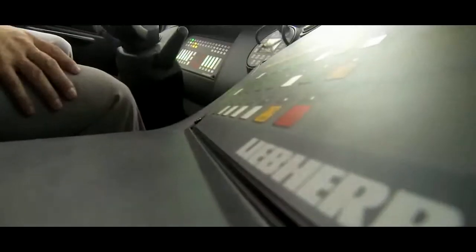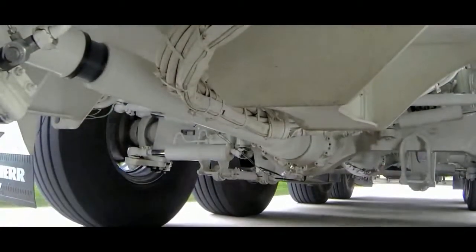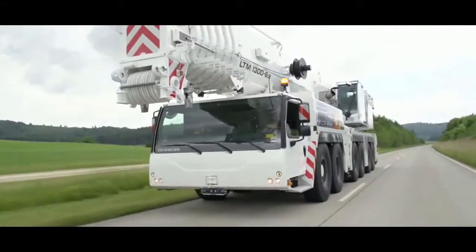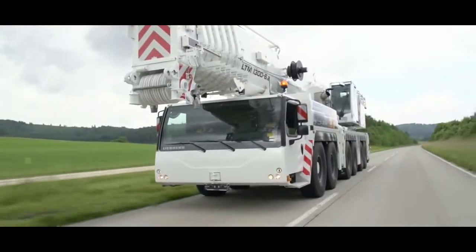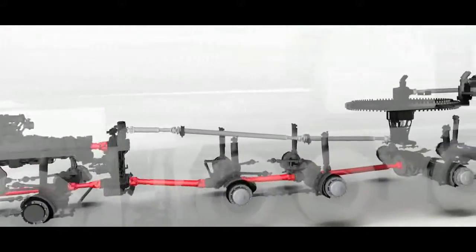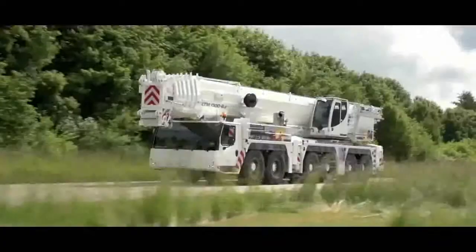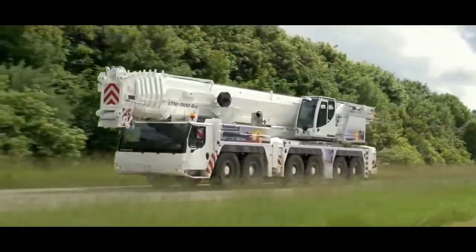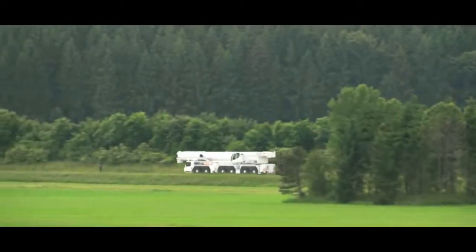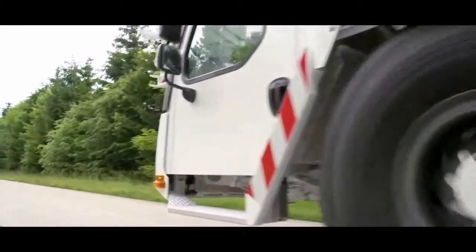A modern Liebherr 300-tonne mobile crane on the way to work. The power is transferred perfectly to the axles. But something is different here — this crane has just one engine but two drivetrains. There is no engine in the crane superstructure. The LTM 1300-6.2 drives and operates with just one engine. There are good reasons for this new concept for large mobile cranes, which we would like to explain now.